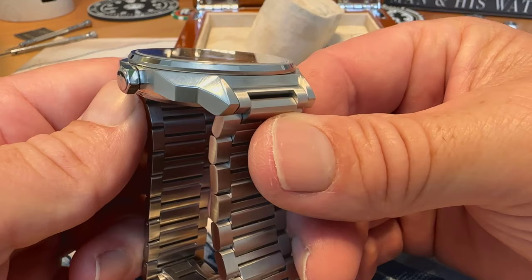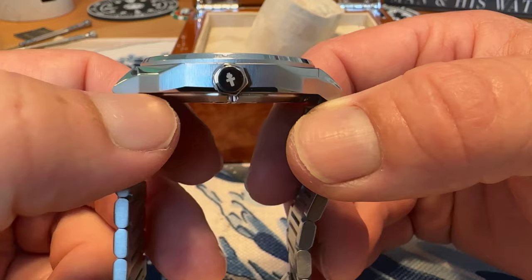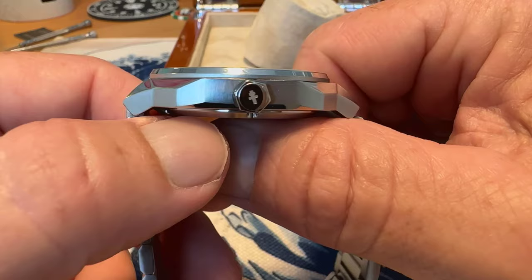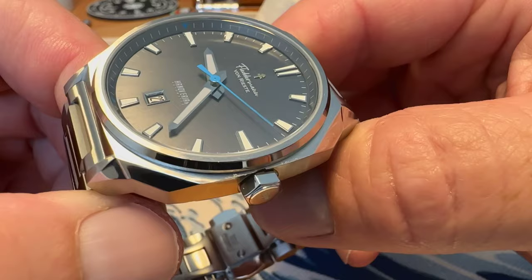This is a push-pull crown that does have the Fletterman von Reist logo on it, but it still gives you 150 meters water resistance. The website says 11 millimeters thick on this — I measured it at just a little over 10, at 10.3 millimeters thick. I'll do another measurement before the full review, but that's what I came up with.